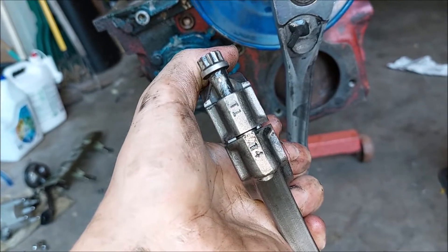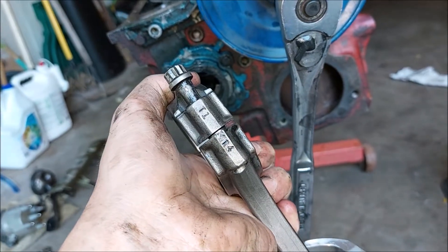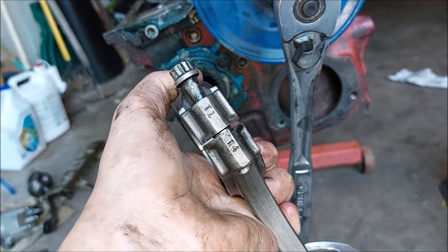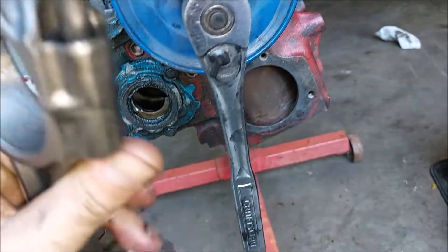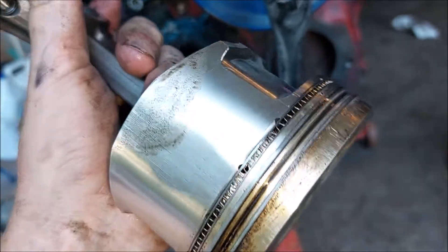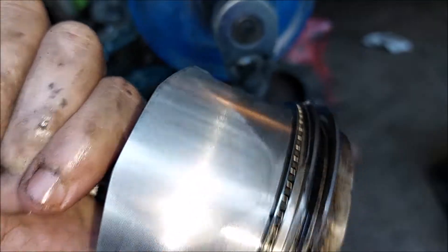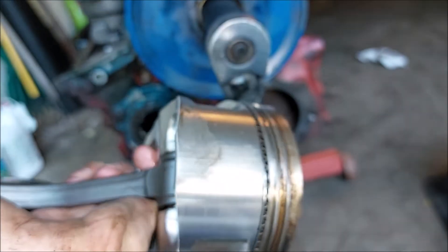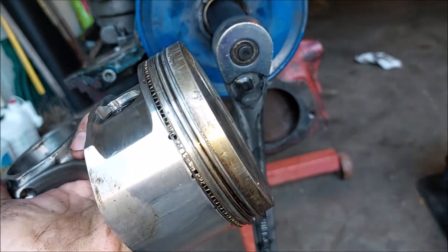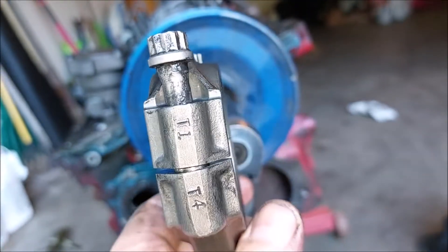So whoever put it together — I don't know what happened there. The pistons have a little bit of wear on them, so I'm not sure if this piston is going to be reusable or not. It might just be a throwaway, or it might be reusable.